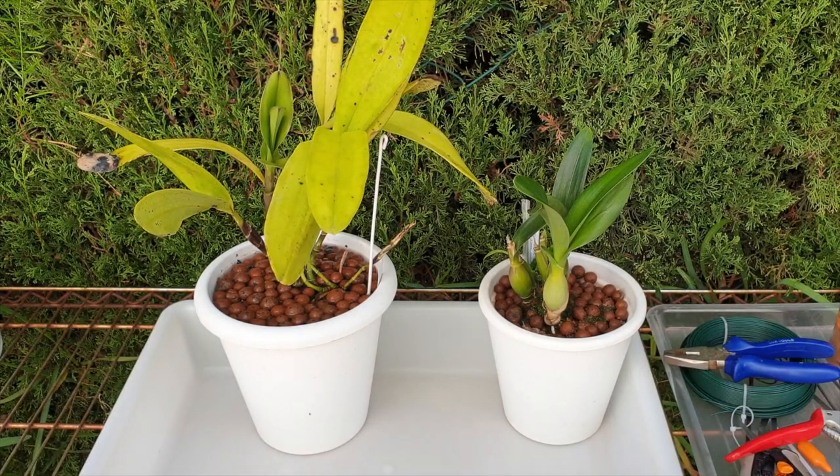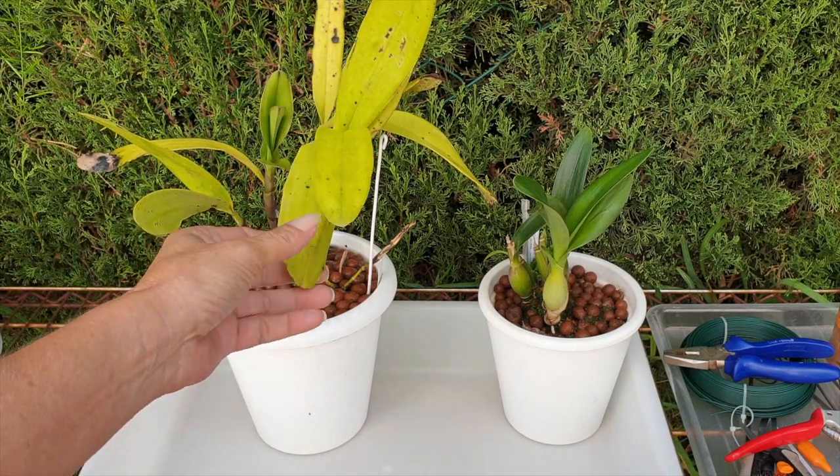Hello beautiful people, thank you so much for clicking on this video. I appreciate that you're here. It's a beautiful sparkling day outside and I'm hoping not to get too many interruptions from beyond the hedge because we have work to do. First of all, I have my Epidendrum stamfordianum here.